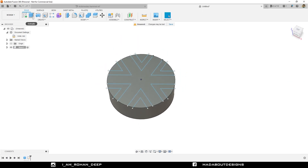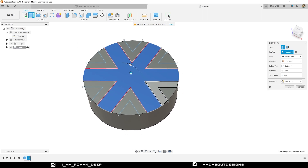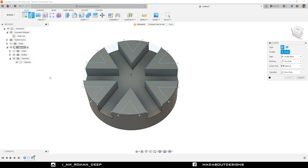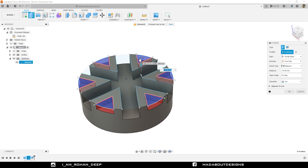Now go to the Extrude command. For the profiles, select this profile and drag it downward up to minus 20 millimeter. Operation: Cut, and click OK. This is our path for the sliders. Now right click and repeat Extrude command. Turn on the visibility of the previous sketch. Select these outer profiles carefully and drag them downward up to minus 10 millimeter. Operation: Cut, and click OK.